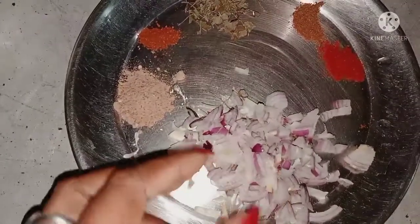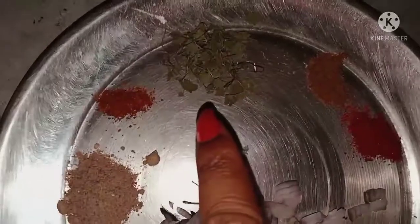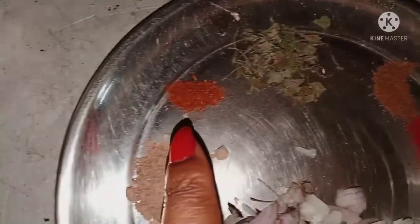I am going to add a little bit of sauce. I made a little bit of sauce and I am going to add some sauce.